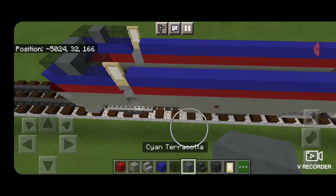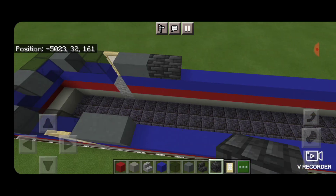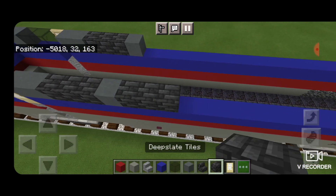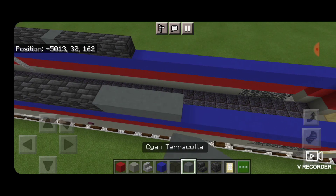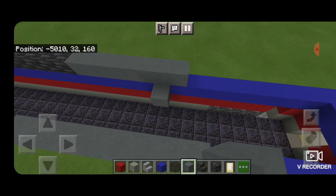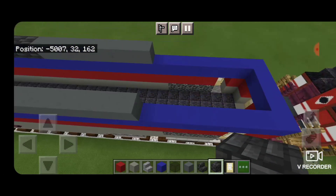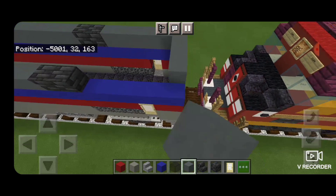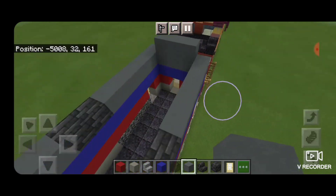Then behind the door on the next layer up on each side, we're going to put two cyan terracotta. Then three deep slate tile blocks, cyan terracotta on each side, five deep slate tile blocks on each side. Behind that we're going to do eight cyan terracotta. Then two deep slate tile blocks behind that. Cyan terracotta down and around the back. Then on top of the back of the locomotive, fill in the middle three with cyan terracotta.